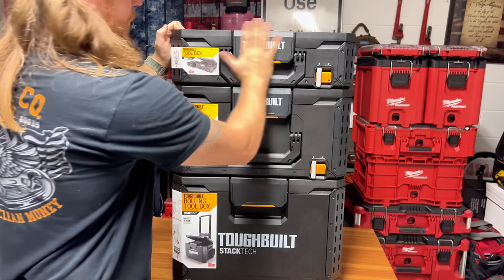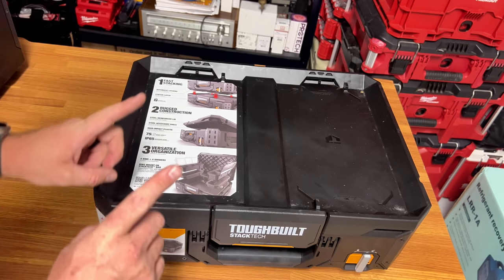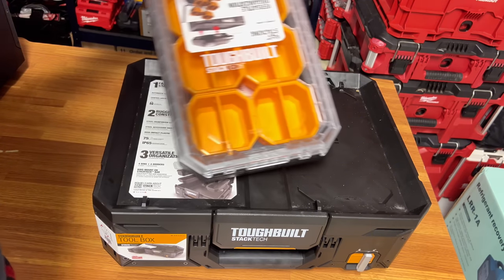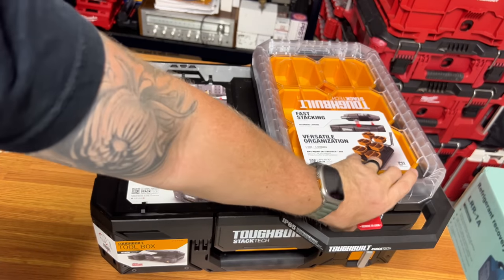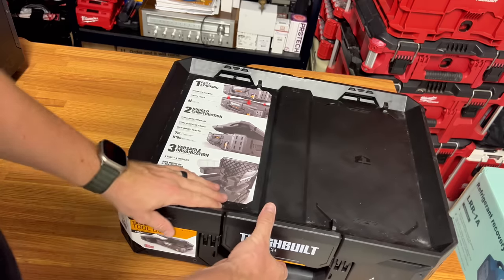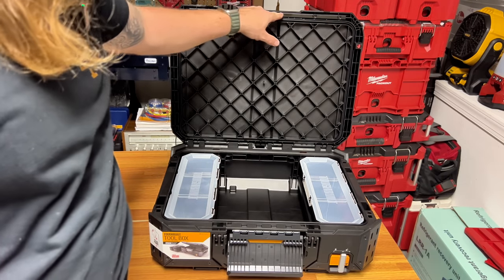That's a drawback — just remember that. This box has four locking points, and really cool, you can put them on in any orientation — forwards or backwards. Once they start releasing drawers, that'll really help out for configuration purposes. It's going to be really nice.